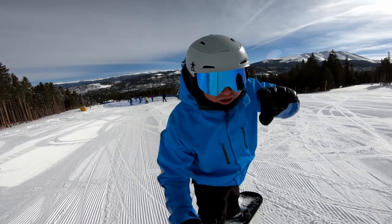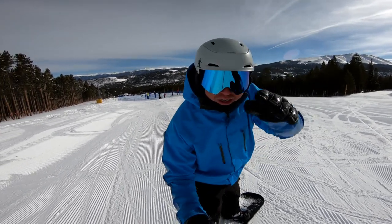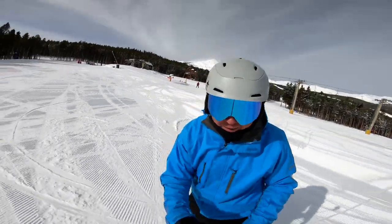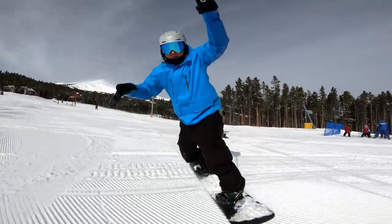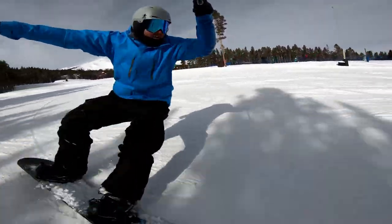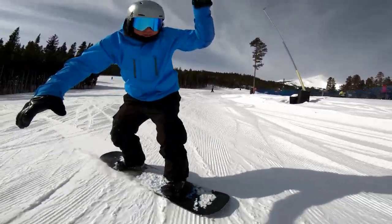It's really about finessing the edge on, transferring slowly, rocking — nothing aggressive. So I'm pointing across, I'm going to start transferring to the heel, and I'm still going that way. Now I'm cutting back this way, transferring into my toes.